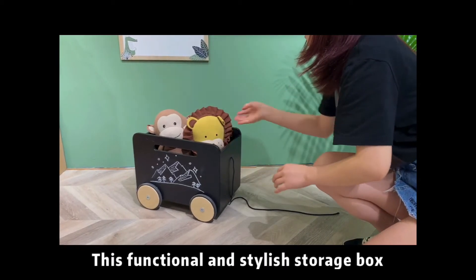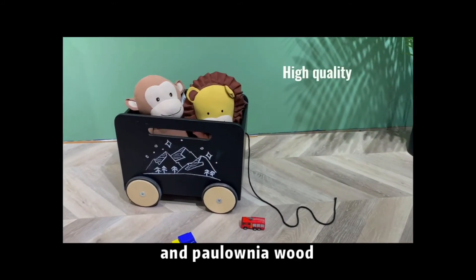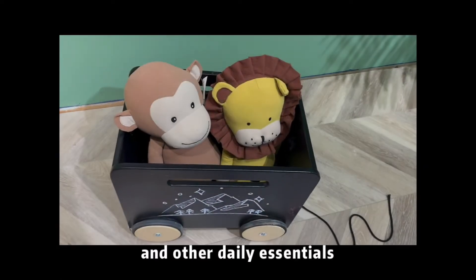This functional and stylish storage box is made of E1 MDF and Pallonina wood. It's good for kids' toys, books, clothes, and other daily essentials.